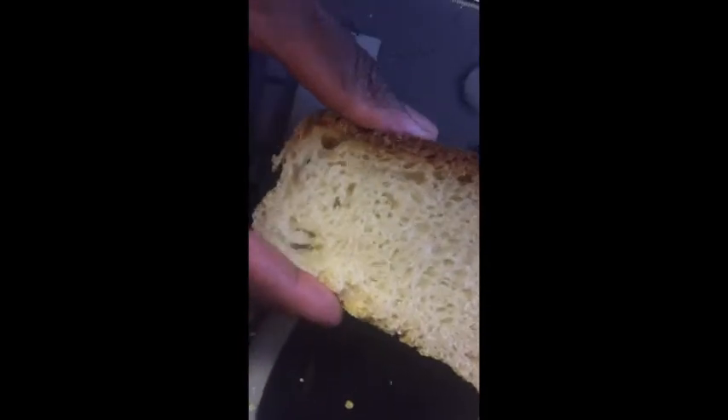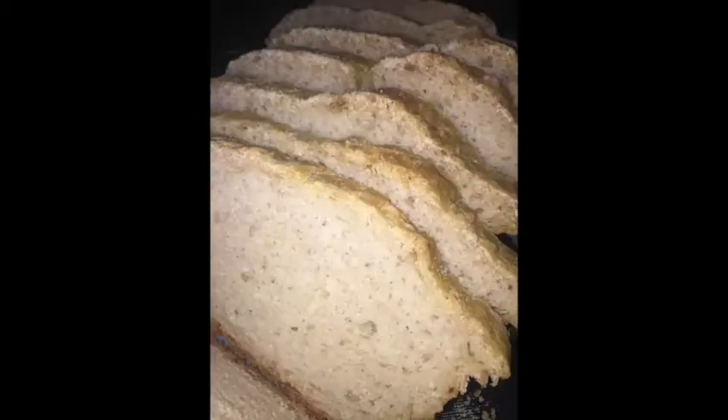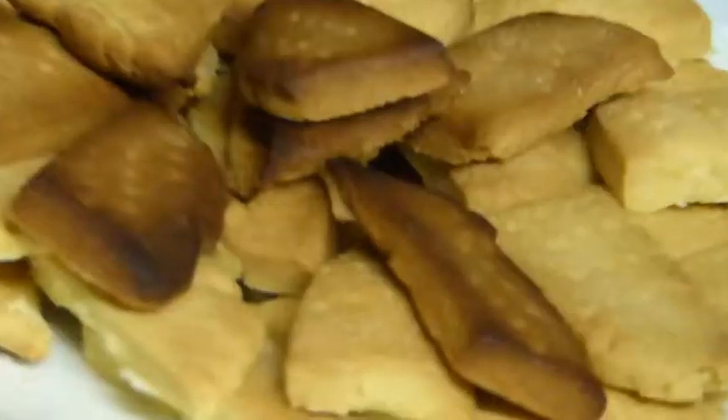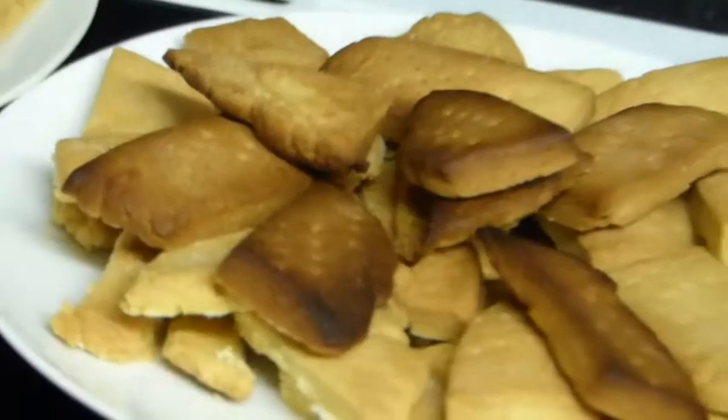It was nice! I put some butter on it — I love me some butter. That's how my bread cut up, in a row. It goes beautifully with that salad I was talking about — the salad is basically all the veggies that I had just roaming around.